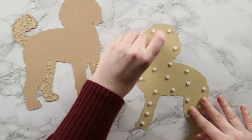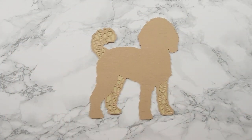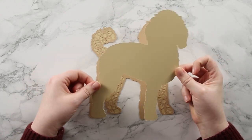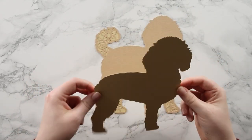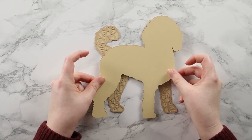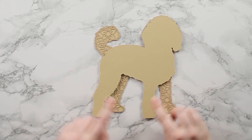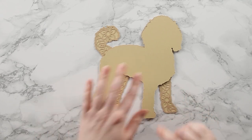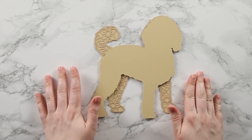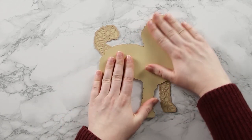Now peel the tops off the foam squares to reveal the stickiness underneath. Bring the bottom layers back in, line up the foam pad layer, and gently drop it down. If you haven't lined it up correctly you can pick it up again - it will come apart from the bottom layer without damaging anything. Once you're happy with the positioning, push down to get all those foam pads nice and stuck.